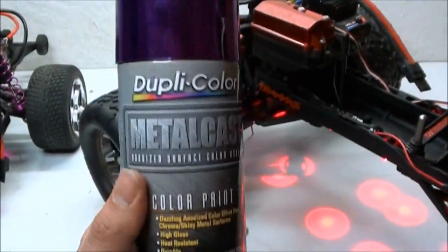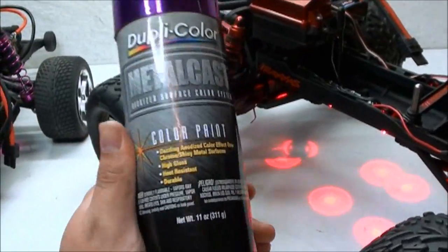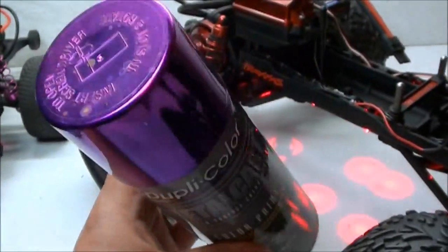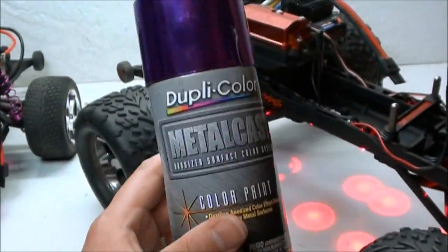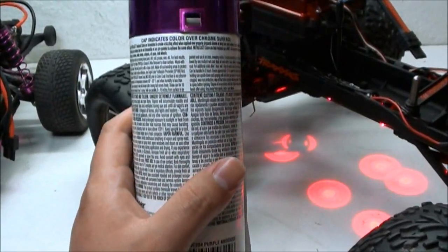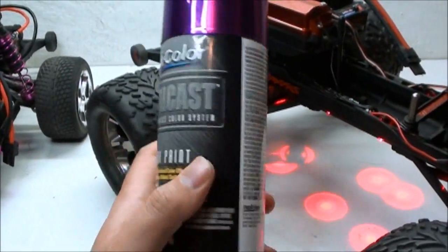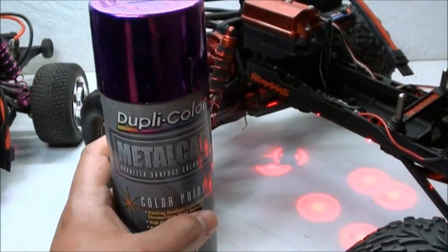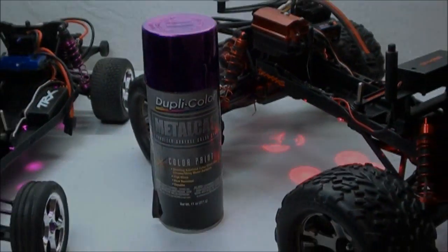If you want to try it out for yourself, you can get this stuff at any auto shop such as Pep Boys. It does come in numerous colors — not just purple and red. I know there's blue and I'm sure there's more than that. There is a pre-coat available for this that costs around $10, but as I showed you, you can just use a brilliant silver paint. If you guys have any questions, feel free to ask — but that is all I have to show you.